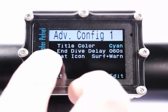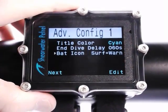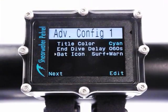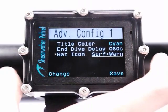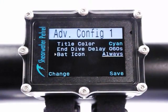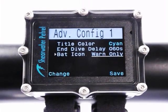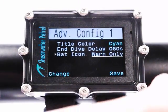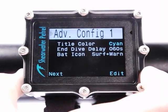You can change the behavior of that battery icon in the advanced config menu — that setting is called Battery Icon. The default behavior is that the icon displays on the surface all the time; during a dive it only shows warnings. You can change that to always, so the fuel gauge always appears. Or if you don't like the fuel gauge, you can set it to only show warnings — only when there's a low battery warning will that icon appear. I'm going to change it back to default.